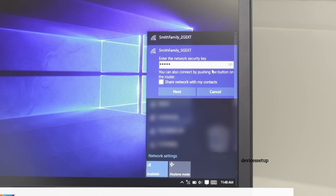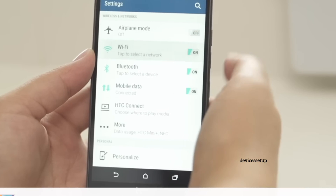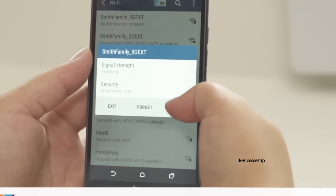You can connect to it using the same password as your router's Wi-Fi password. This is how you can set up your Falsmit Wi-Fi booster.